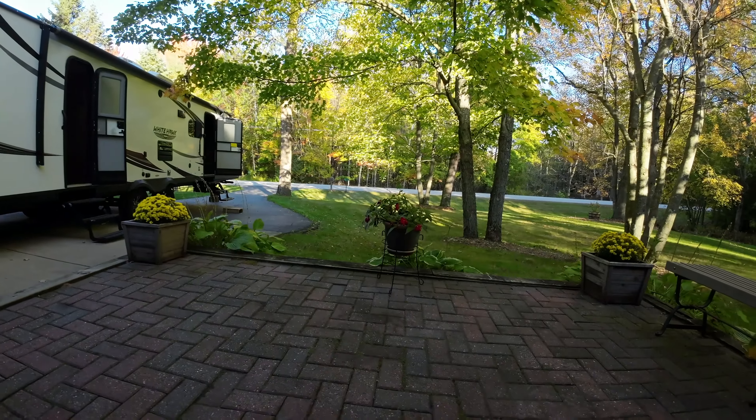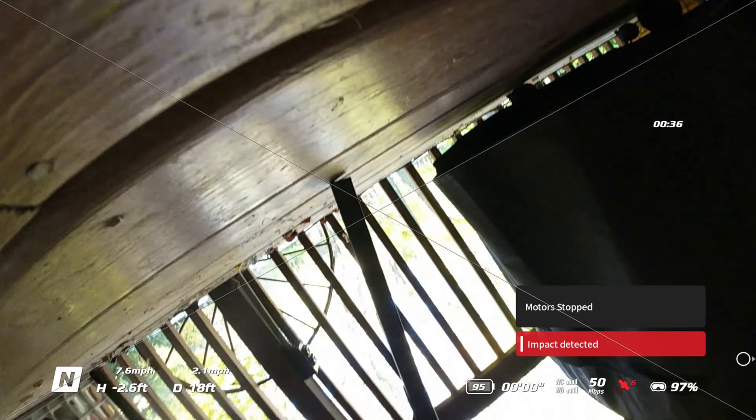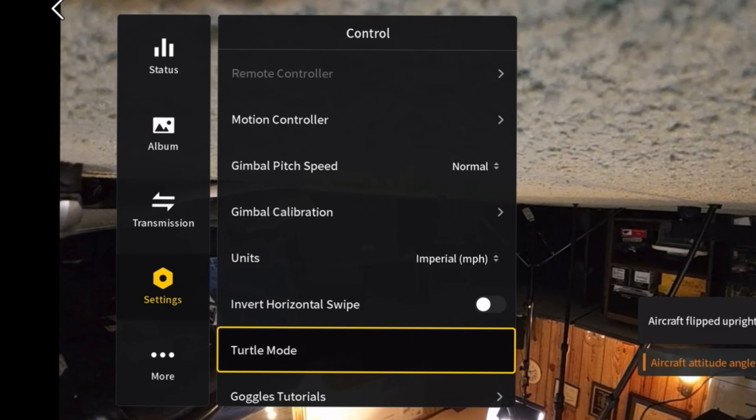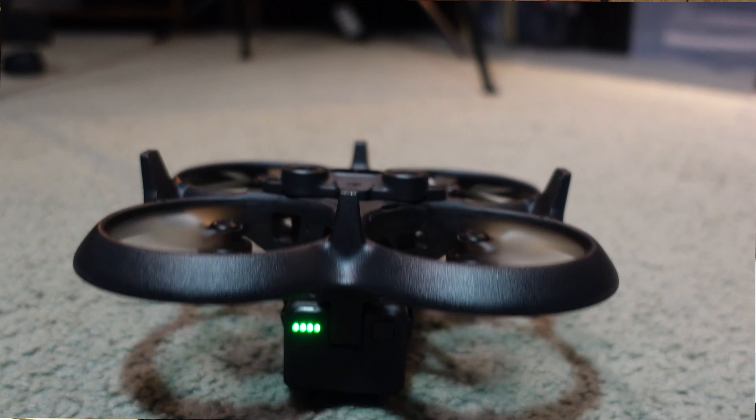When you get a ducted fan close to drapes or anything fabric that's hanging down, the tendency is it'll get sucked into it — you can see where it hit some bedding in my camper. Going down the deck I got a little too close to a cover over my barbecue grill and got sucked in and flipped over. One of the cool things about this drone is if it lands on its back, it has turtle mode where you swipe through the goggles, activate it, and the drone flips back over so you can take off and continue your flight.